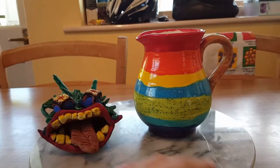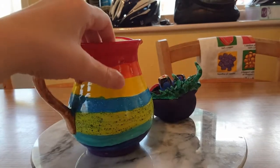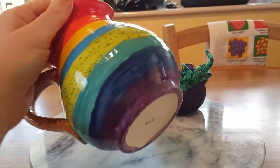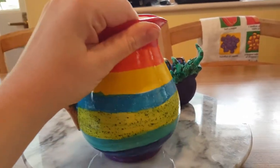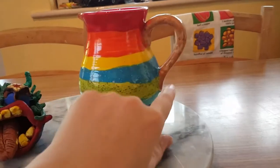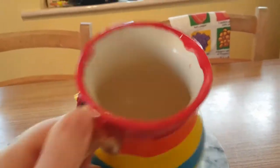So we've got red, orange, yellow, blue, green, then a teal, then an indigo, and then a purple. And I did the handle a mixture of all of these colors, hence why it is brown.